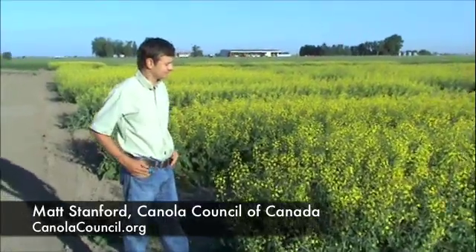We're here on RealAgriculture.com for the Canola School talking to Matt Stanford from the Canola Council. We're talking about Sclerotinia. There are lots of questions about whether or not a farmer should spray for disease in dry land southern Alberta and southern Saskatchewan.